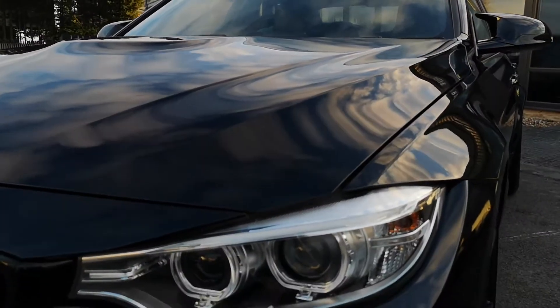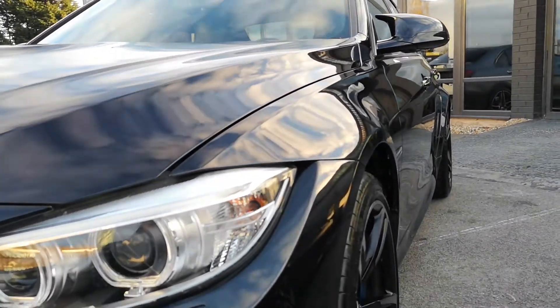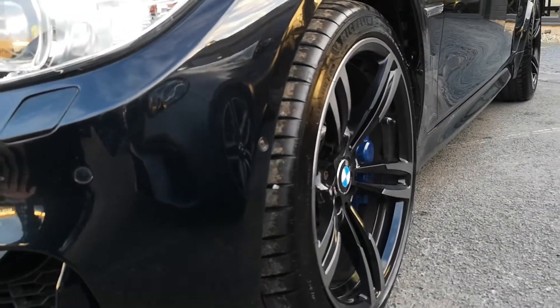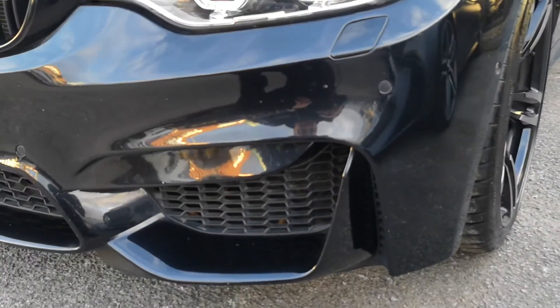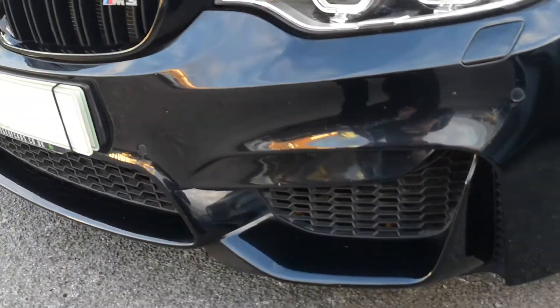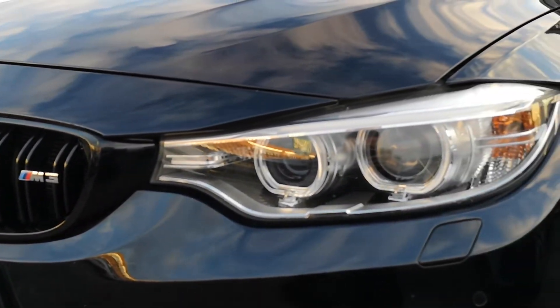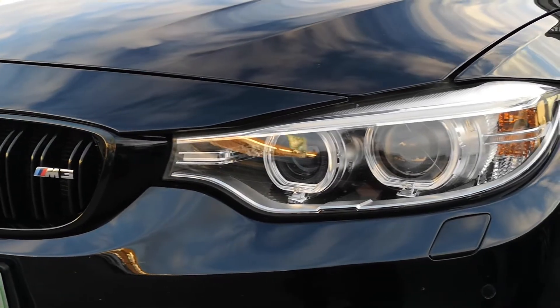To start with, you can see that sumptuous, really deep gloss finish in the rare Sapphire Black Metallic. Coming down you've got your camera, your 437M alloy wheels, front parking sensors, M-specific bumpers and honeycomb mesh grille. You've got your halo LED headlights which are your daytime runners, and the lights inside your main beam are Xenon.